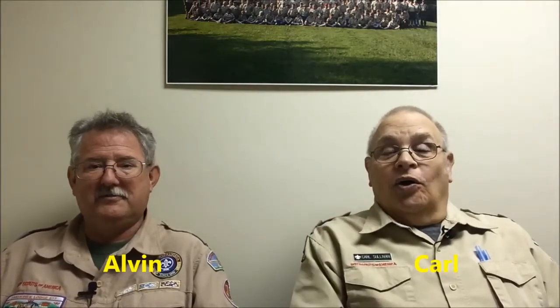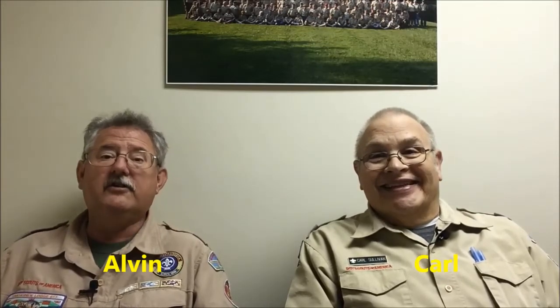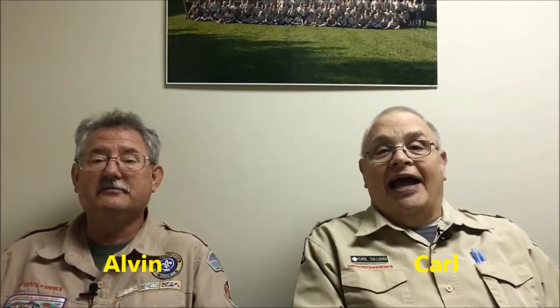Hi kids! Good to see the lions and their partners back with us. We're here for another Lion Adventure, and that one is King of the Jungle. The lion is the king of the jungle, they say. You can tell the lion because of this big, bushy hairdo — they call that a mane, and that's how you recognize the lion, or at least the male lion.